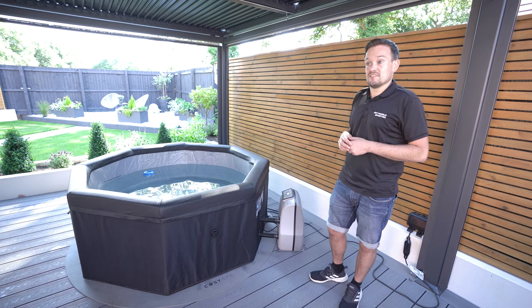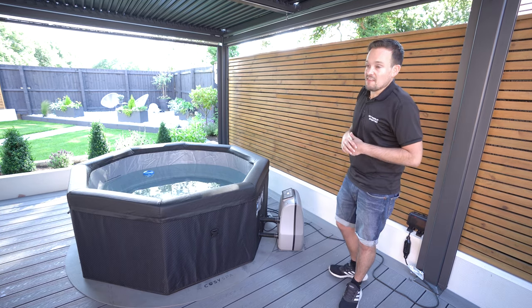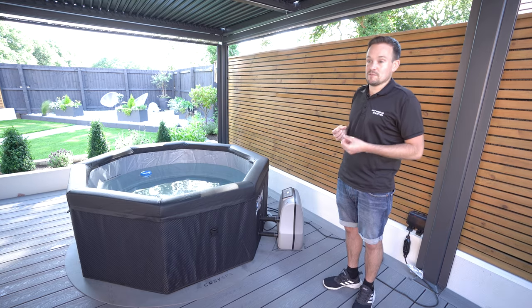The downside of foil wrap is it doesn't look the prettiest. This is why a new product — the hot tub thermal cover — is a great solution. The thermal cover is an additional layer that you place over the hot tub. It has special thermal properties to hold the heat the best, reducing your bills by up to 30%.